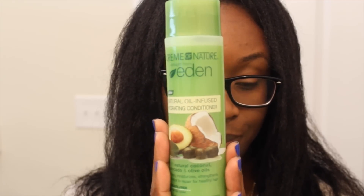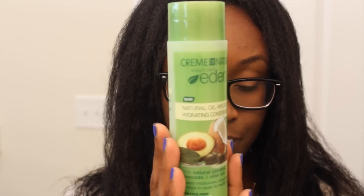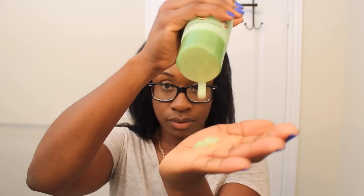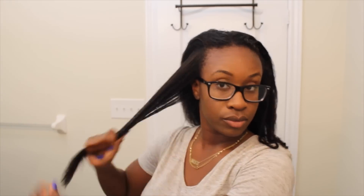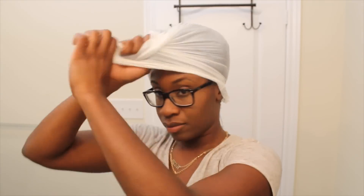Now on to deep conditioning. I'm going to be using the Straight from Eden conditioning treatment. I love this — it's a great deep conditioner. It's hydrating and it's packed with my favorite oils: avocado, olive oil, and coconut oil. It fights against dehydration damage and it has tons of slip while going through my hair — it alleviates all sorts of tangles. What I love about this deep conditioner is that as I'm applying it, I can easily run my fingers through my hair and the tangles easily melt away. I'm going to apply the conditioner in sections, pile my hair up to the top, put my plastic cap on, and deep condition for about 25 to 30 minutes under heat.